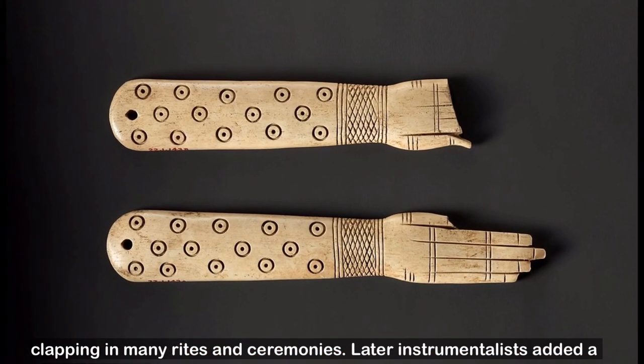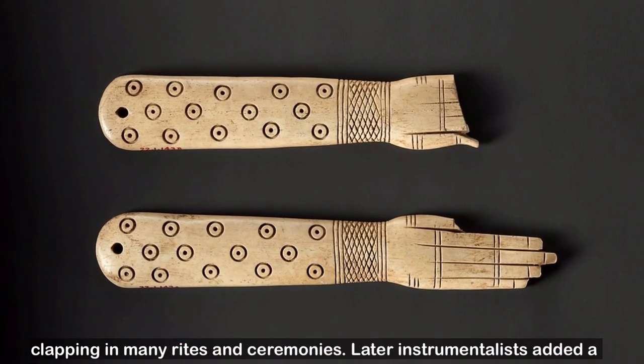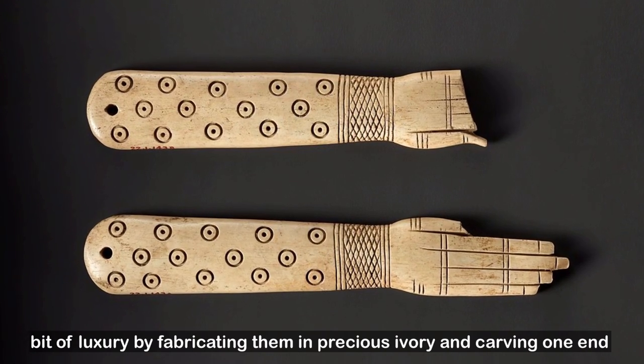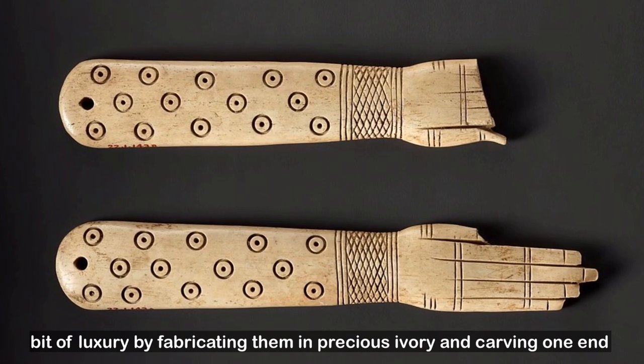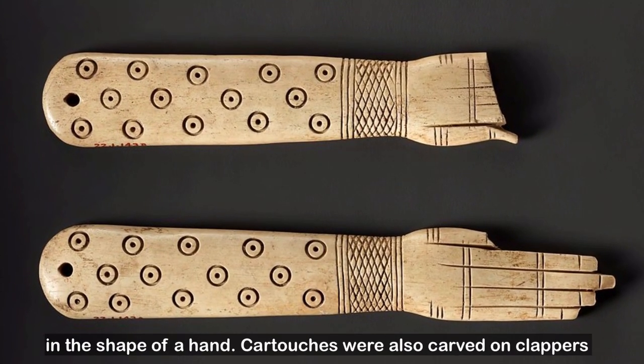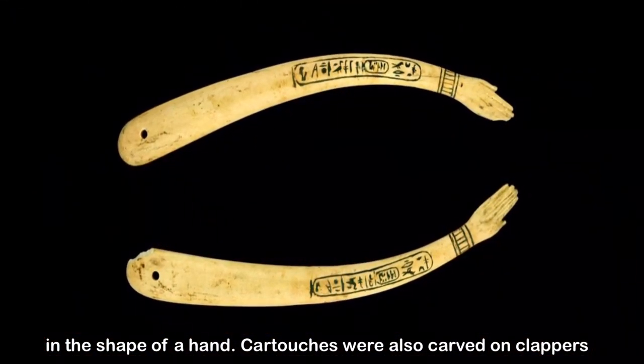Later, instrumentalists added a bit of luxury by fabricating them in precious ivory and carving one end in the shape of a hand. Cartouches were also carved on clappers.